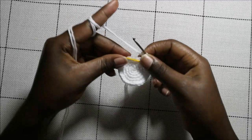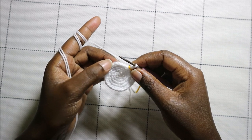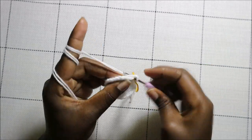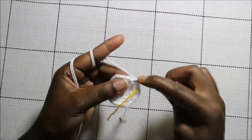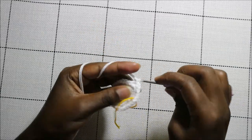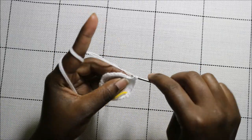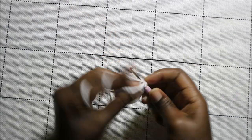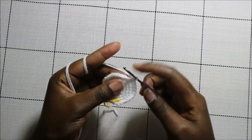In the sixth round, do four single crochets then increase and repeat all the way around for a total of 36 stitches. Single crochet one, two, three, four, and increase — repeat that all the way to the end.